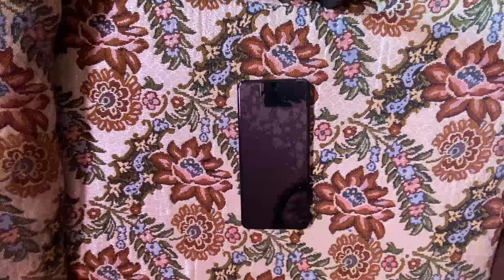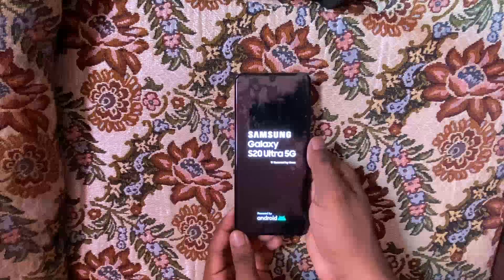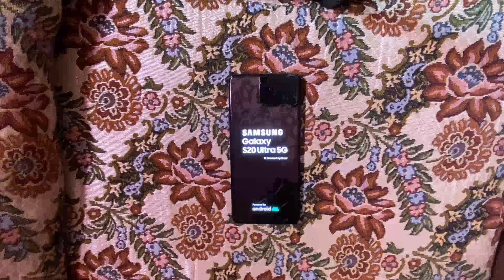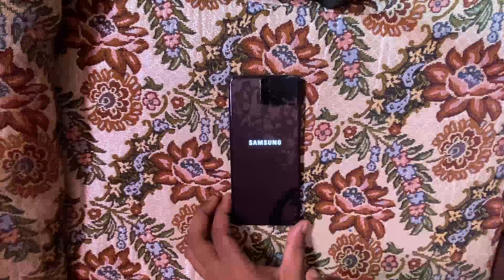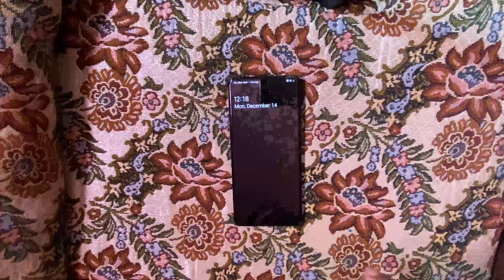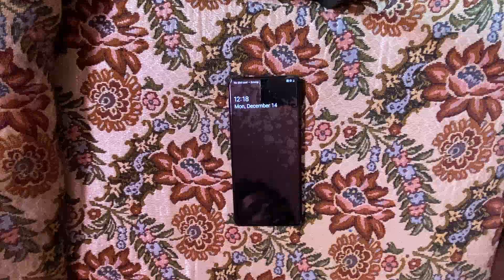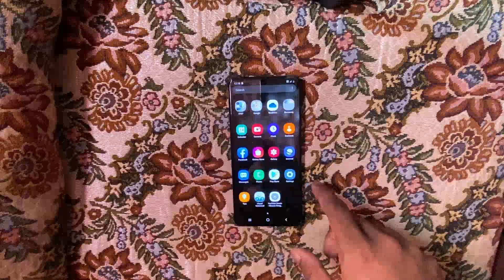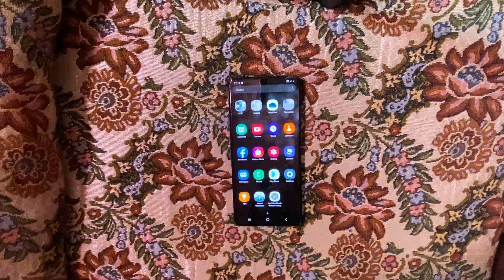Hey, what's up guys, welcome back to my channel, it's your boy YBK here back with another video. Today I'll be showing you guys how to do an FRP bypass on a Samsung Galaxy S20 Ultra 5G. This will be the easiest bypass you've ever done — Samsung made a huge change this year. If you want to see more of these videos, please go ahead and hit that subscribe button and turn on your notification bell. Without further ado, let's get into it.